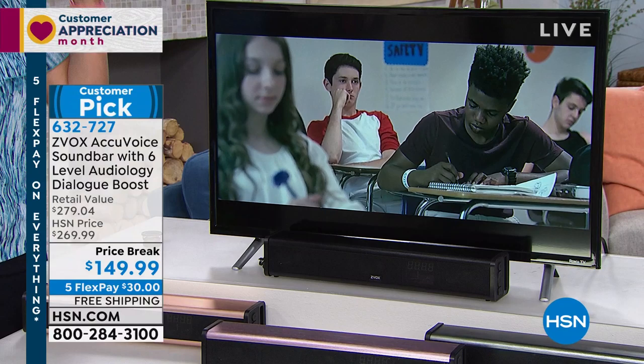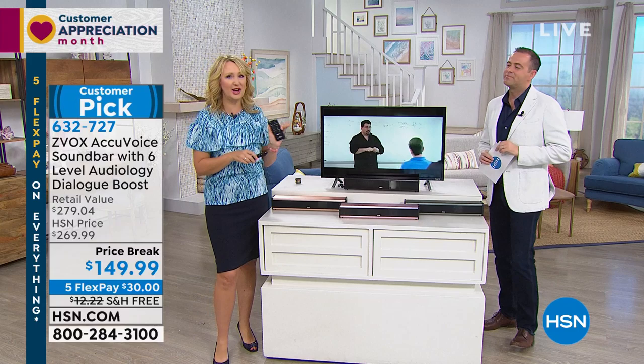So you're not rewinding. Never. You're not turning on closed captioning. You don't have to worry about the big over-the-ear headphones that take you away from your family. With Zvox, now you can hear every single word crystal clear.